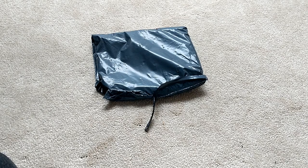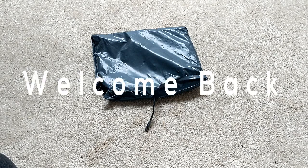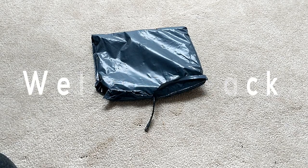What is going on everyone, thank you for joining me on my unboxing video today and welcome to Season 3.